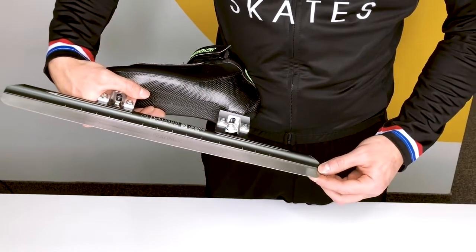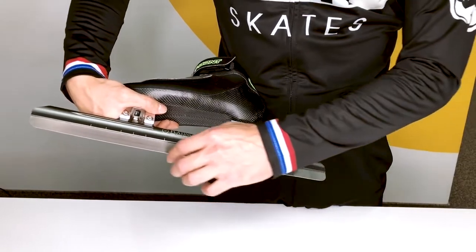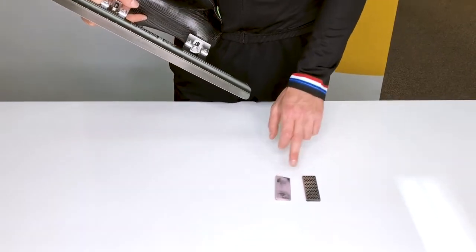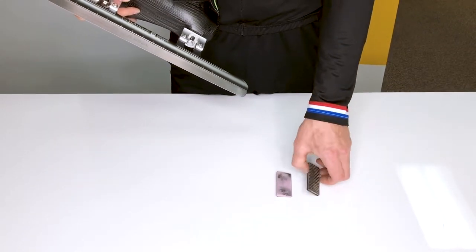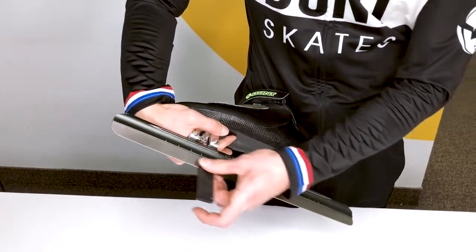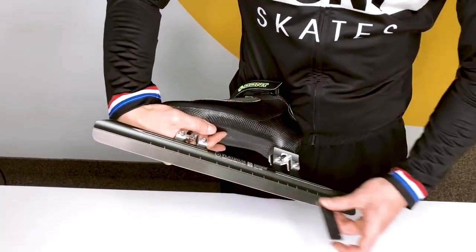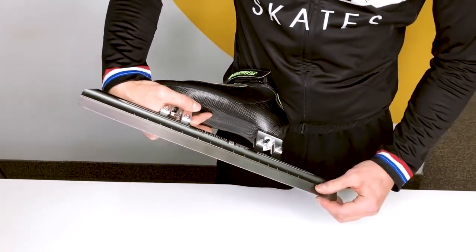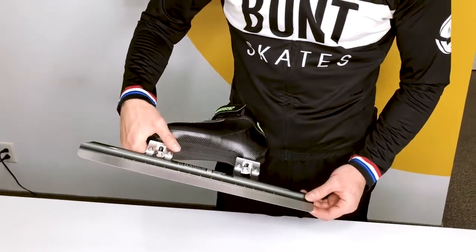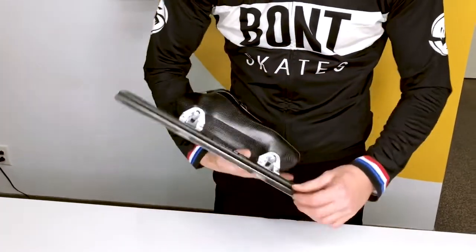At each five movements, check if you still have some burr. If you use a small regular or diamond stone, you need to add pressure. Move from the back of the blade to the front of the blade. Check every five movements if there's still some burr. Don't forget that you have to do both sides on the blades.